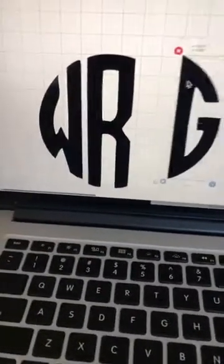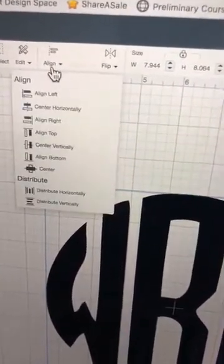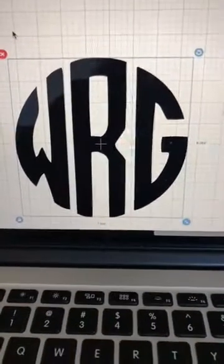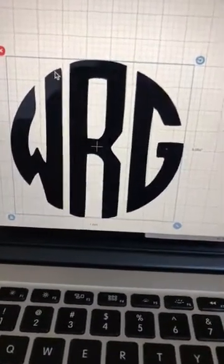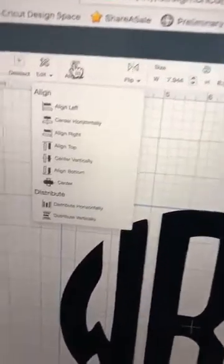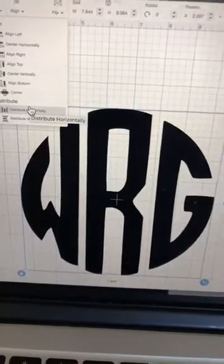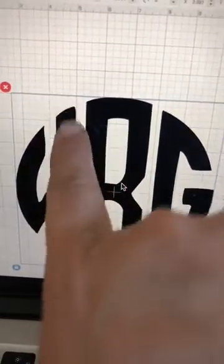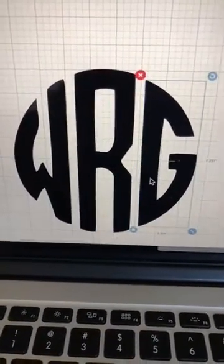I drag the G over to line up with the others. To align them, I select all of them together, go up to Align, and first choose center vertically — that takes the centers of the letters and lines them up. Then I go back to Align and choose Distribute Horizontally, which puts equal spacing between the letters. It moved the R over slightly, so now there's the same amount of space on each side.